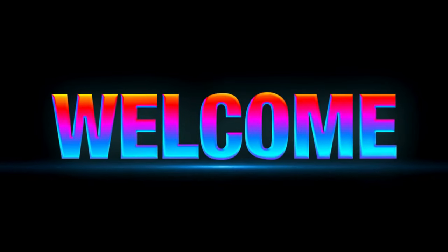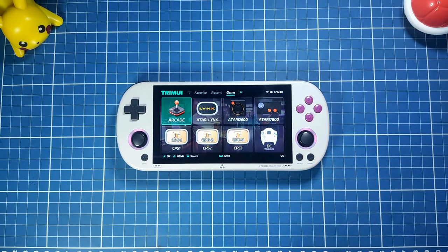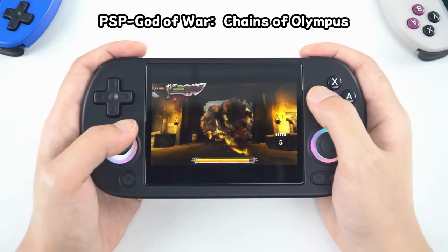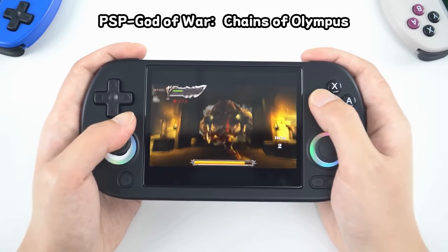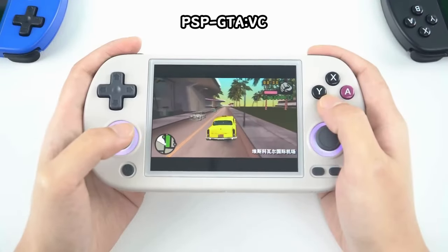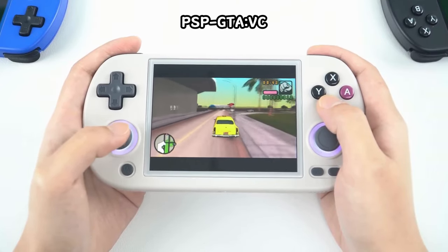Greetings all and welcome back to the channel. Thanks for clicking on the video and joining me here at the Tech Update. Today we're going to do a comparison between the Tremi iSmart Pro and the Anminic RG40XXH. These are two handheld gaming devices that are very similar. In fact, I would say that the RG40XXH is a bit of a clone of the Smart Pro, as Anminic has been taking the most interesting elements from the most popular handhelds out there and incorporating them into their units.